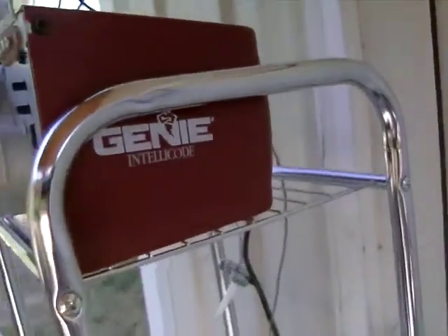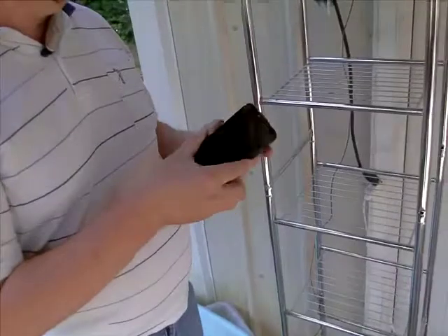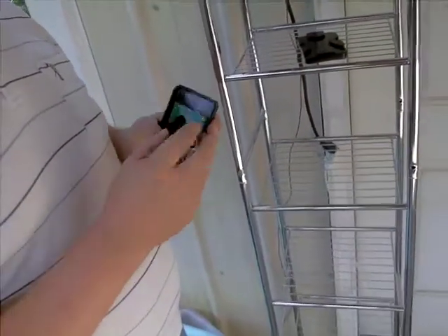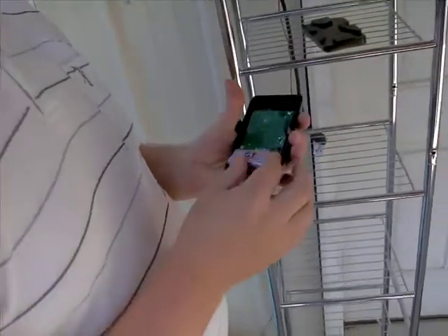First thing you'd want to do is open up the case and make sure there is a 9V battery connected. It will beep at you when you connect it.